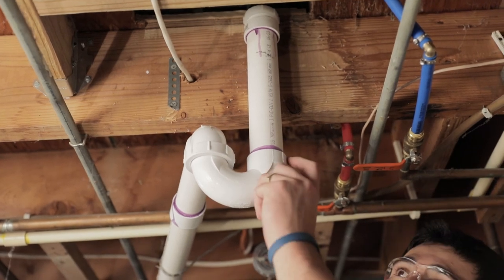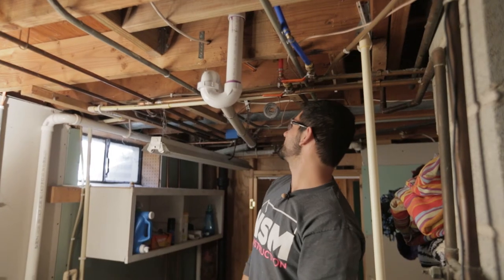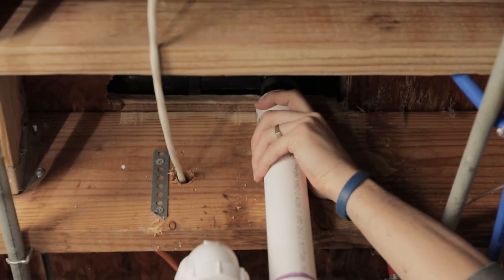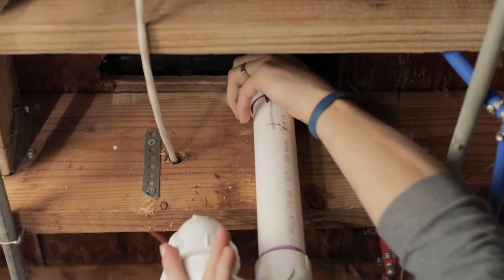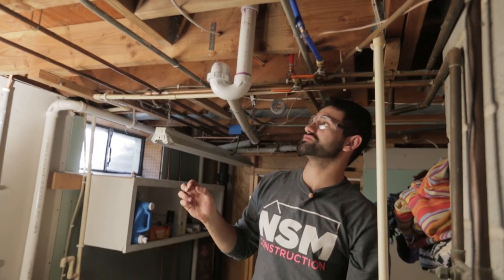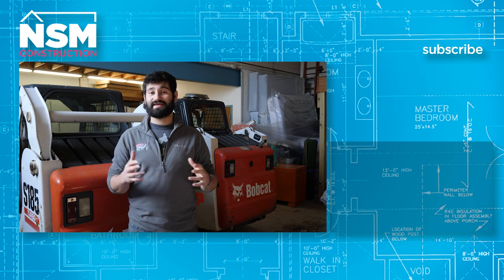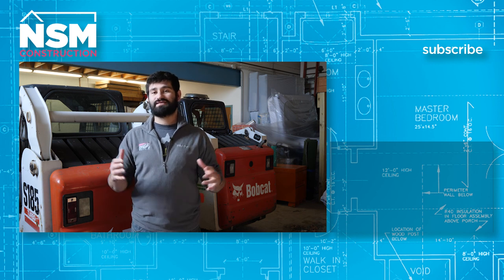We just finished gluing everything. This is what your inspector would be looking for — all these little purple primer spots. We did a pretty good job. The last step was adjusting our compression fitting, which slides up and down on the drain pipe. We can push it up and tighten it, and it allows us to adjust the slope slightly if needed. I'm going to tighten this one and then this one and we'll be good to go. Thanks for watching — hit the subscribe button to get updated on all our newest videos, and click the links below for our social media profiles and website.